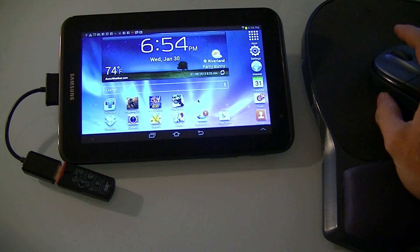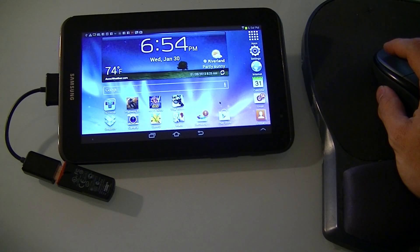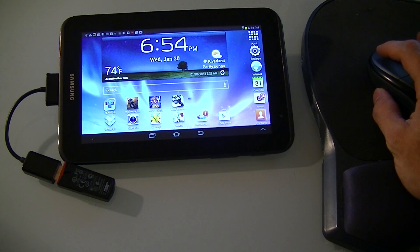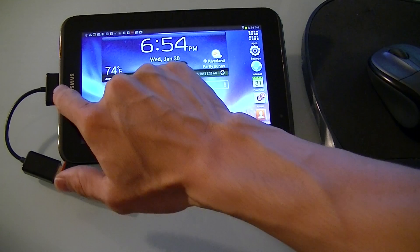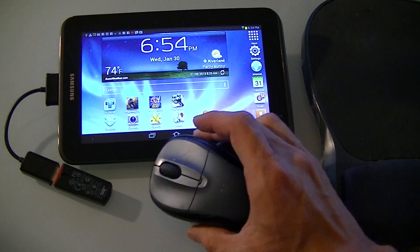This is a short video to show it's possible that you can connect a wireless mouse on the Galaxy, the Samsung Galaxy Tab 7. So this is a little connector to USB. This is a wireless USB mouse.